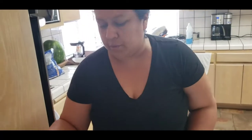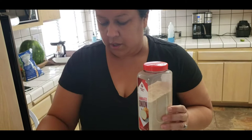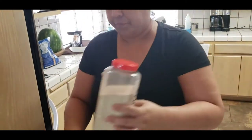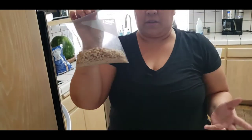Okay, so for your ingredients guys, what you're going to need is some onion powder, garlic powder, black pepper, salt. You're going to need one potato, you're going to need one raw egg, a can of tomato sauce, some chopped onions.